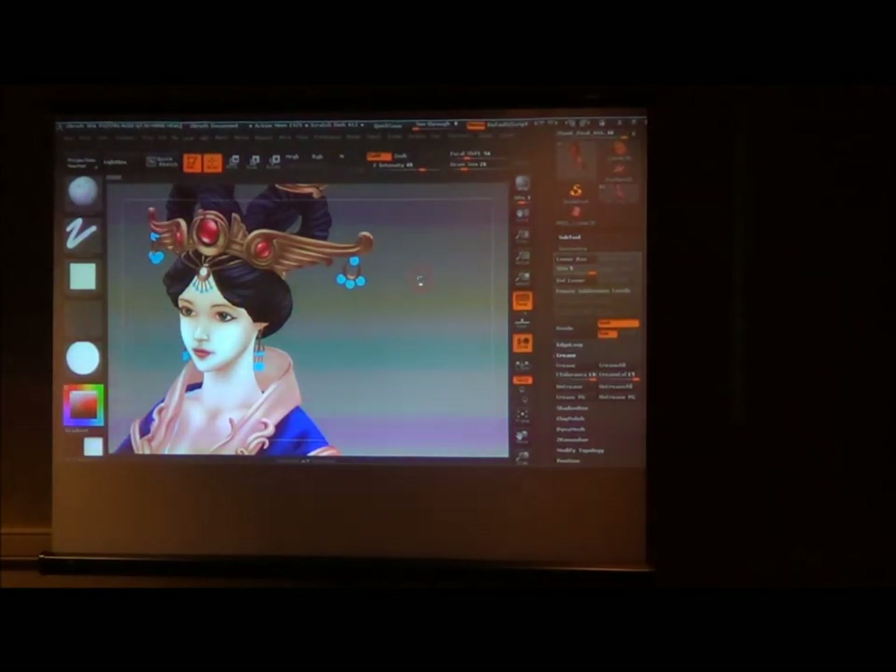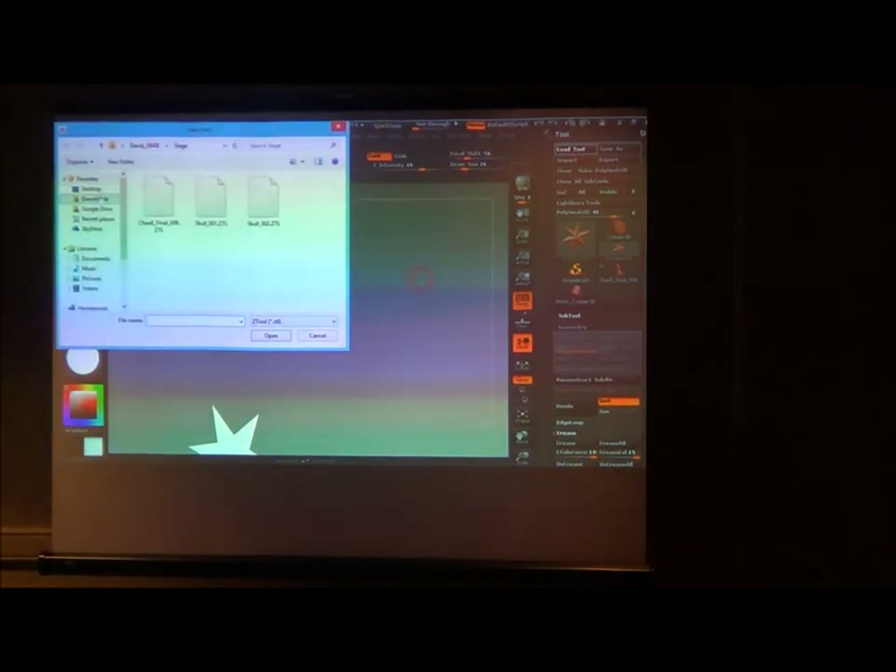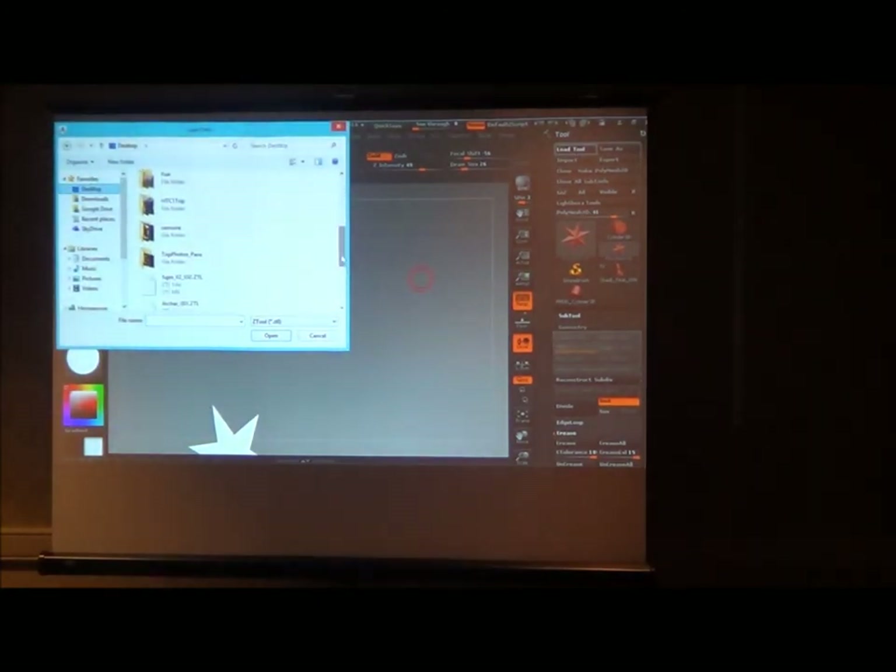How often do you use ZBrush for concepting? Pretty rarely for me. I use a little bit of 3D assistance, mostly for hard surface things that require very specific proportions — in which case I usually jump into 3DS Max. But I know a lot of people who have used ZBrush for concepting. Brian has done quite a bit of that in his previous work.